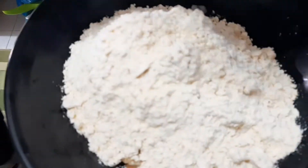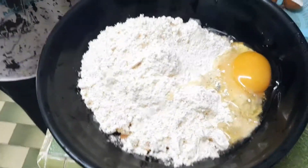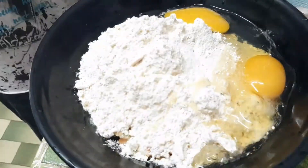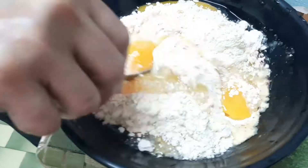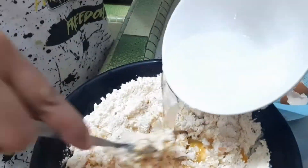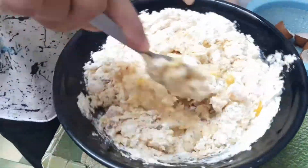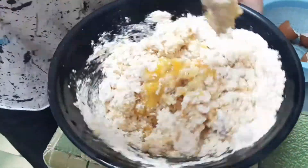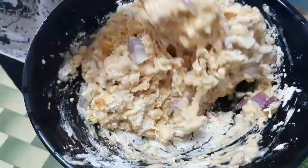Flour, flour, shrimp. Egg — three eggs. Mix well. Onion, shrimp, flour.